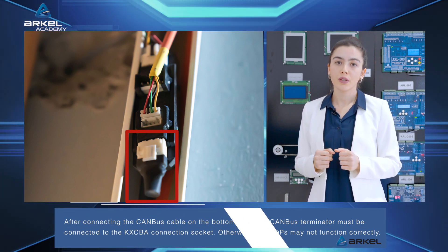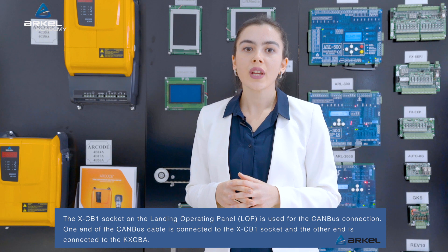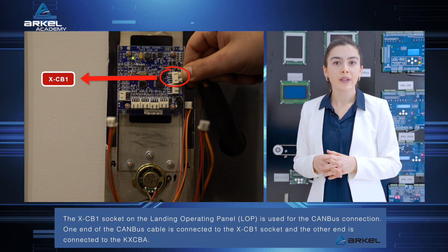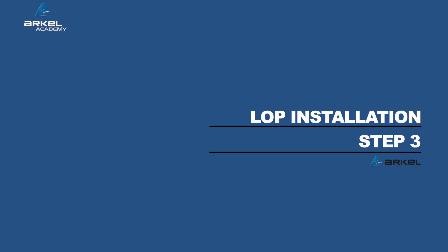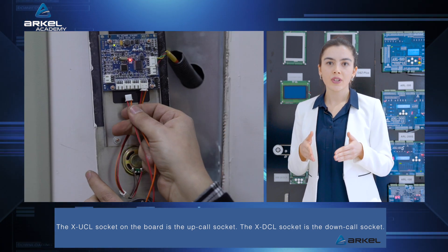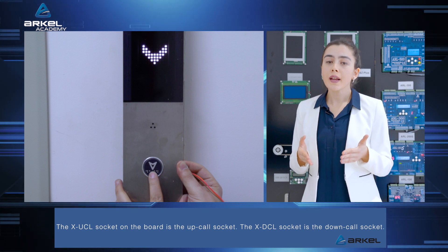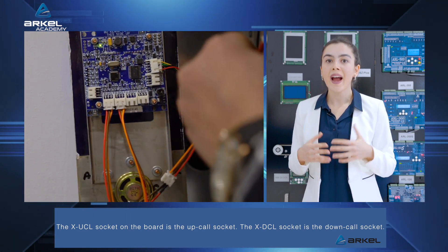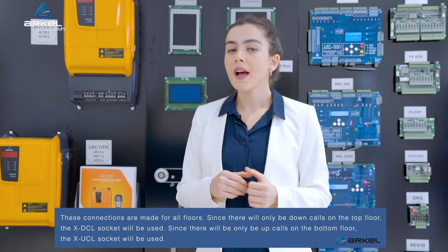Otherwise, the LOPs may not function correctly. The XCB1 socket on the landing operating panel or LOP is used for the CAN bus connection. One end of the CAN bus cable is connected to the XCB1 socket and the other end is connected to the KXCBA. The X UCL socket on the board is the up call socket. The X DCL socket is the down call socket. Depending on whether full collective or single buttons are used, the corresponding buttons should be connected to the X UCL or X DCL sockets. If the LOPs have speakers, the X SPE socket will serve as the speaker output. These connections are made for all floors.